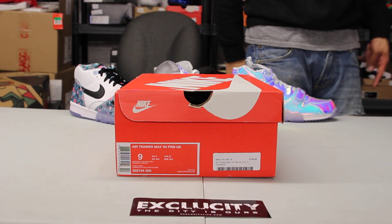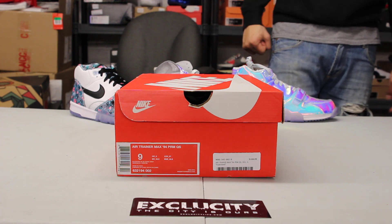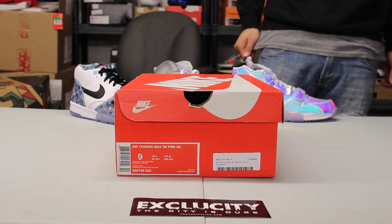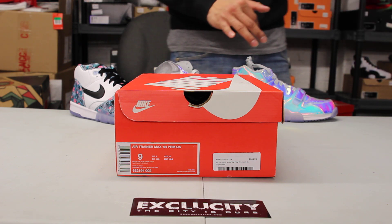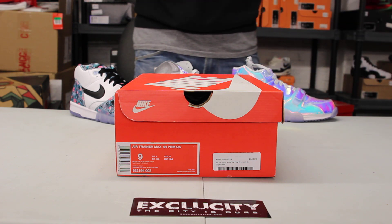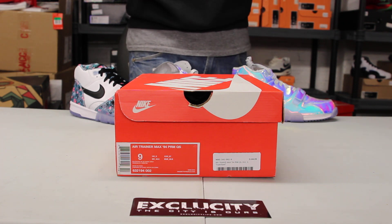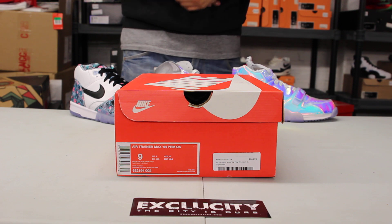We got a Nike Air Trainer Max 94 Premium Quick Strike for you guys in the official colorway of black, ice blue, and dark gray. This is the Air Max 94 Premium from the Super Bowl pack. Last time we've seen the shoe was the EA Sports version, so we're just getting a different version of the 94.